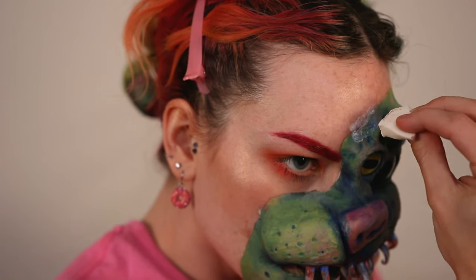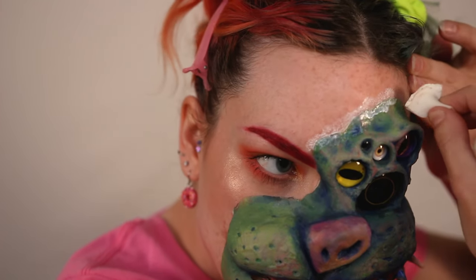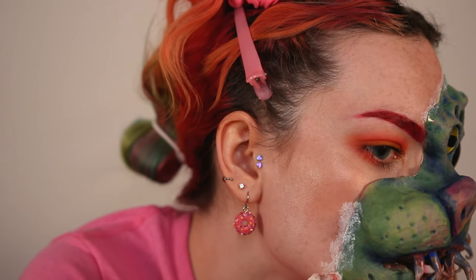Next I'm taking a sponge with a little bit of liquid latex on it to start blending out the edges. I normally would use a Q-tip to get the edges as thin as possible, but use what you've got and just make sure to blend out the edges as much as possible.